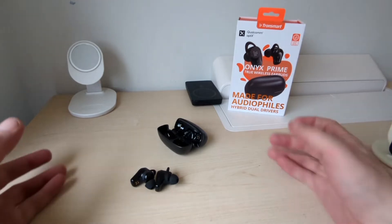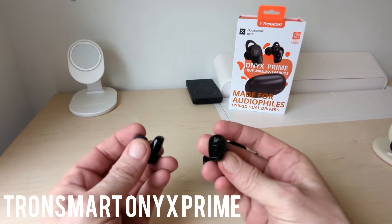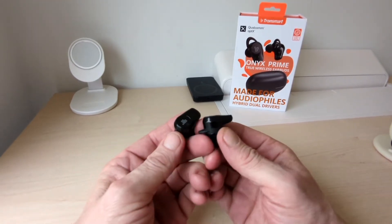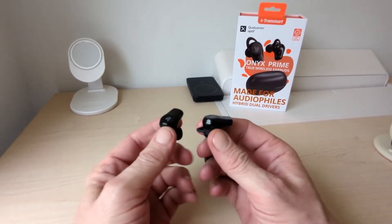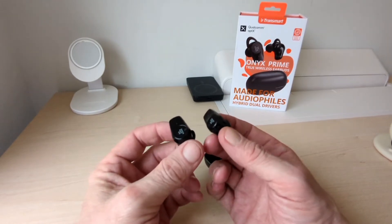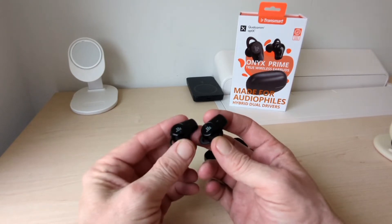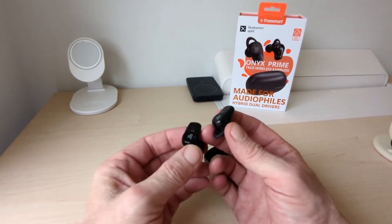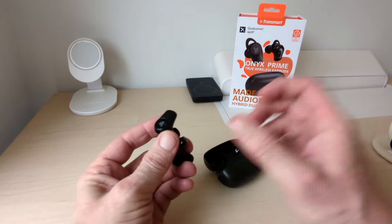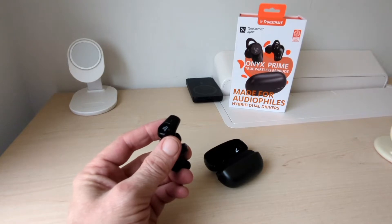Hello, it's you from TechBuds and we are back with the Transmare Onyx Prime. Testing these out for over a week now, and I have to say these are actually excellent earbuds — and they are not expensive. They come with a great app, and what I really like is how much the app actually enhances the experience, with different settings and attributes for music.